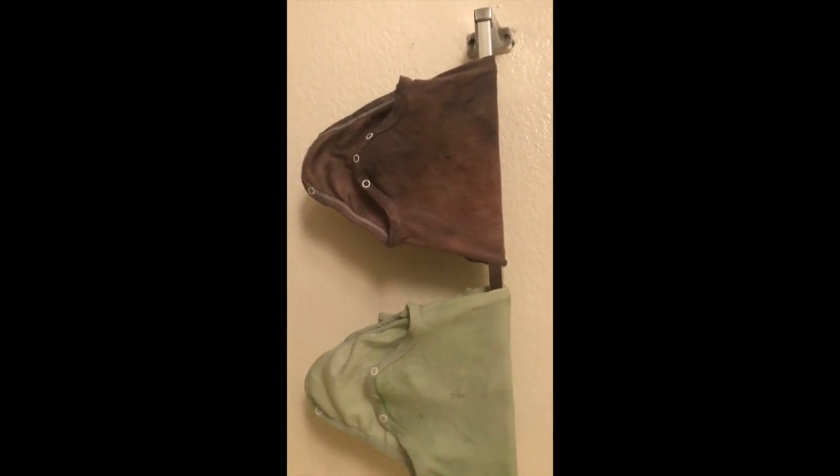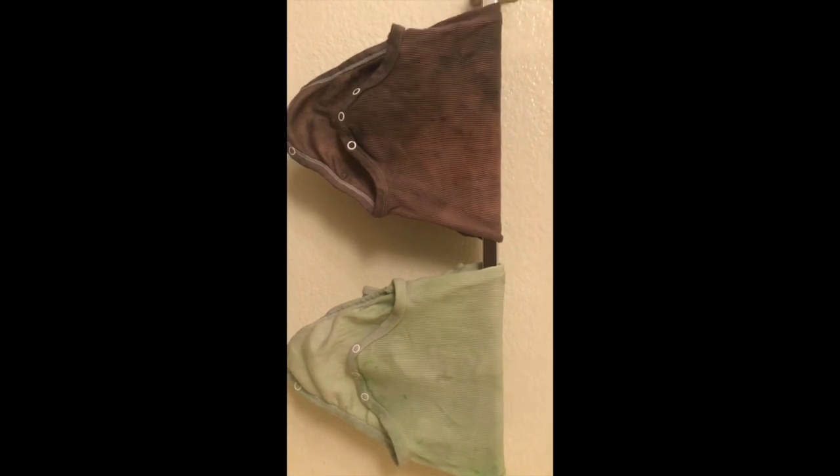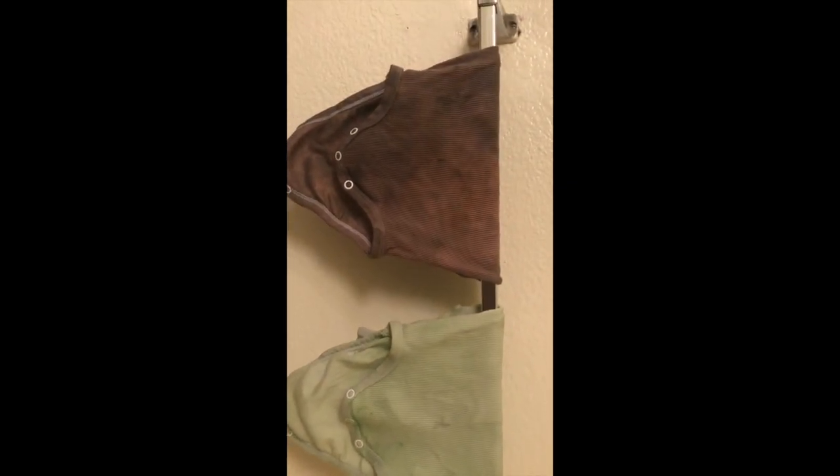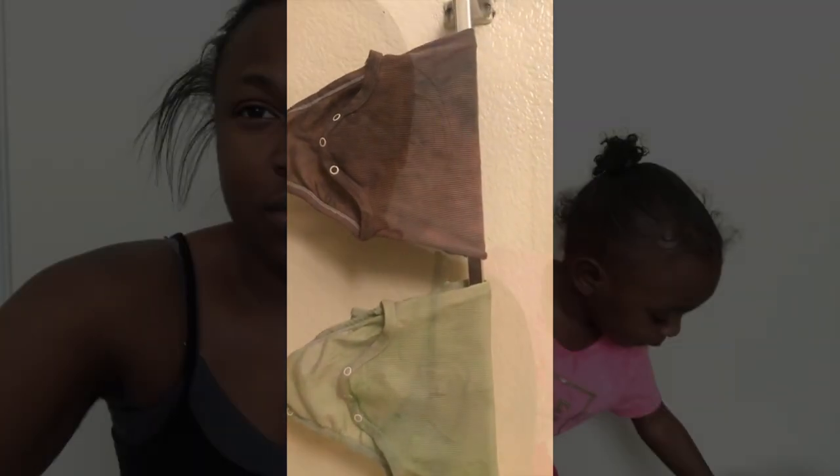If you guys want to save extra money and you've got to do a costume, get some Kool-Aid — you can drink it and play with it.